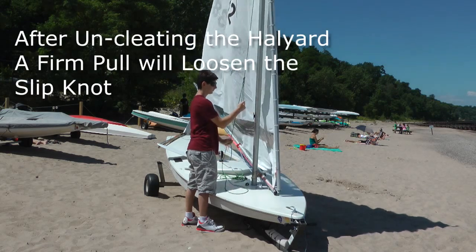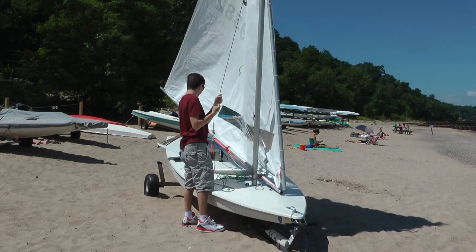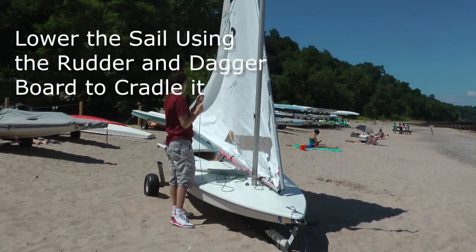You may have to yank the halyard strongly to remove the slip knot. Slowly drop the sail and keep it under control.